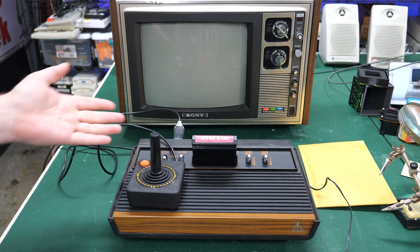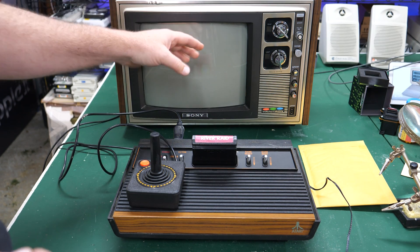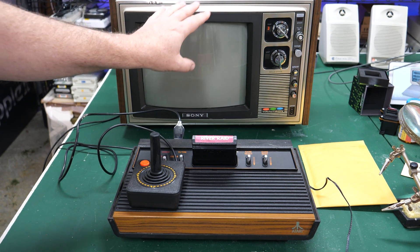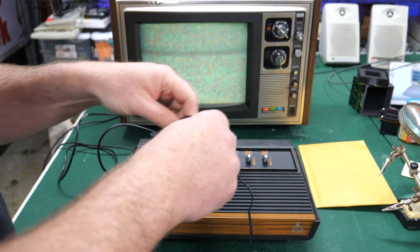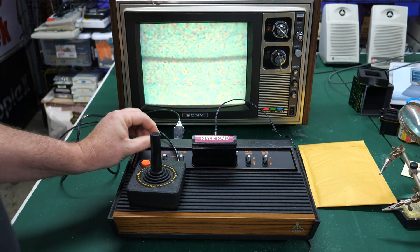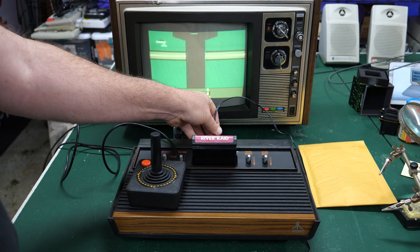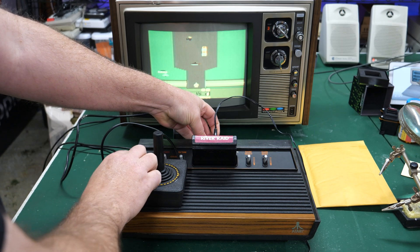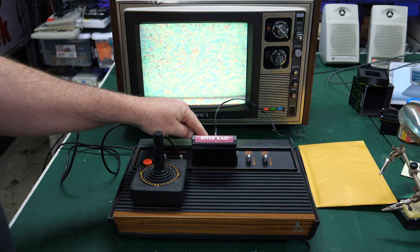When I wiggled the cable, it was constantly resetting the device and wasn't actually working. So today I thought I would do a quick video and show people how they can repair that quickly and easily. Let's start by making sure the problem is still actually happening. I pulled out my 70s TV — the colors are a little off, but that's not what we're diagnosing. I've got everything hooked up, put the power supply in, turned this on, and you can see it kind of came on. I've got River Raid in here to test with. If I hold the power switch up in this position, we can see that the game does work. If I let go, it disconnects. So there's definitely a problem with the power jack here.